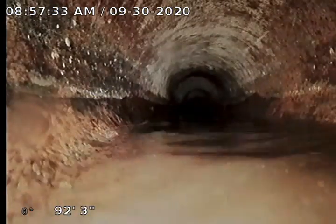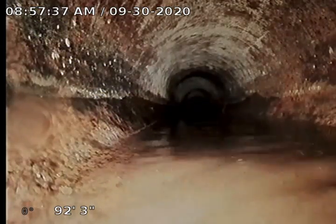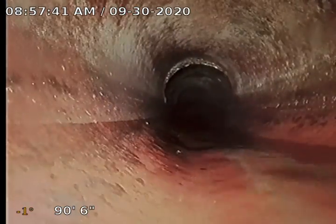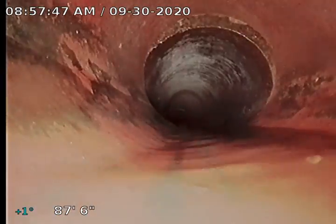We expect to see some separations. Got a small belly right here. Doesn't appear to be any debris or anything holding up in it, so we're just gonna call it a little bit of a belly right there. Some backslope on that pipe. Slight separation here. Another slight separation right there.